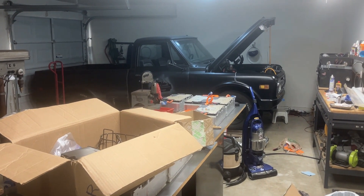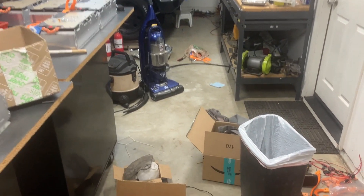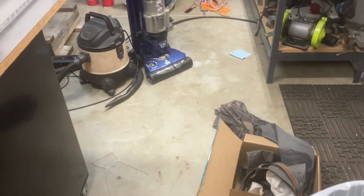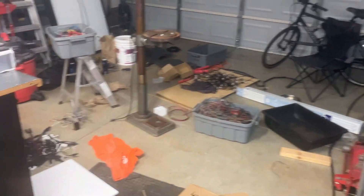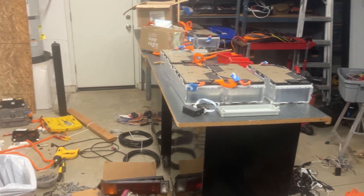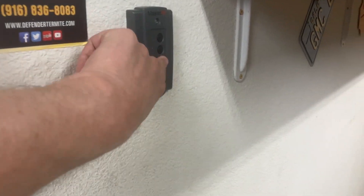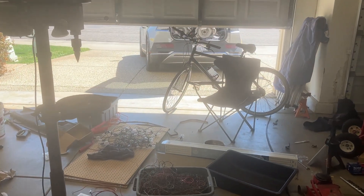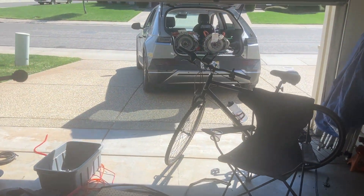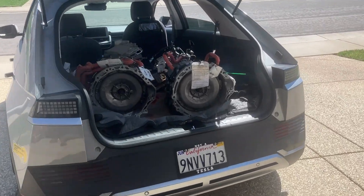With not one, but two EV conversion projects in various stages of disrepair, I somehow still could make my way around this garage floor, although things escalated fairly quickly. I decided to do the right thing and acquire more EV crap.